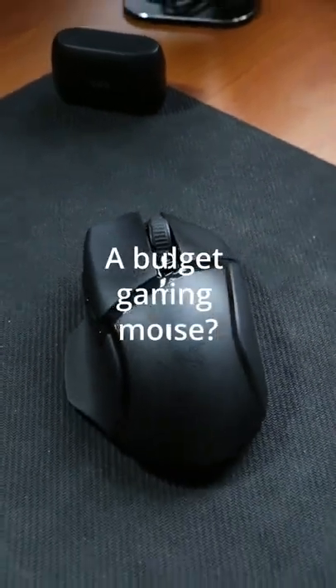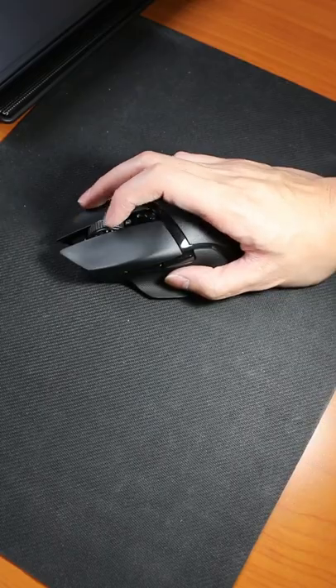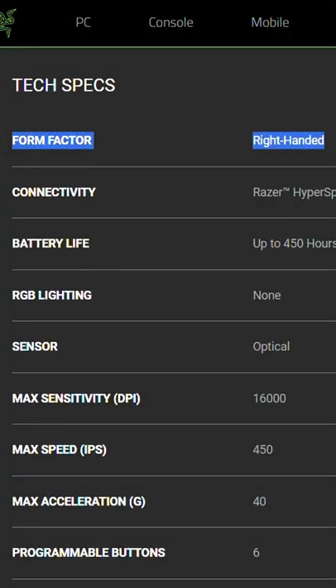Do you want a budget gaming mouse? This is the Razer Basilisk X Hyperspeed. It has an ergonomic design and rubber grips that keep your fingers from slipping when gaming. Despite being ergonomic, this mouse is right-hand biased.